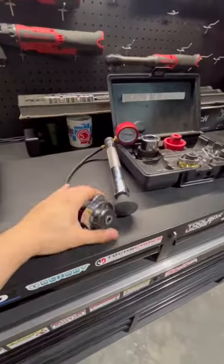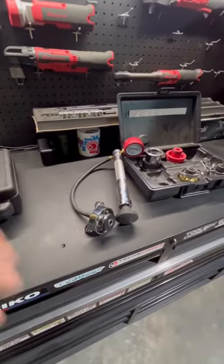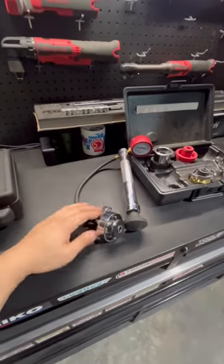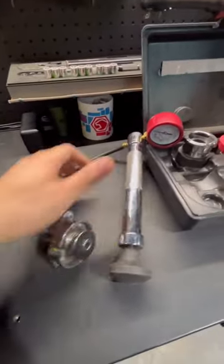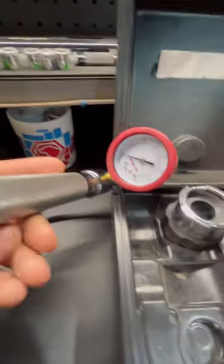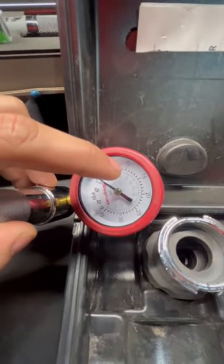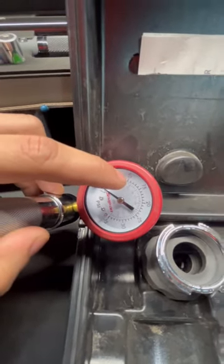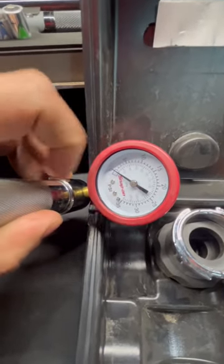One really good example of where you could use this thing: say you've just done an engine swap, you've got all your coolant lines hooked back up, and you want to make sure none of them are loose and you don't have any leaks before you fill that system up so you're not wasting any water. You can hook this up, apply a set PSI to the radiator — let's say 10 pounds — put it up to 10 and leave it there for a couple of minutes. If it stays at 10, you know you don't have any leaks.